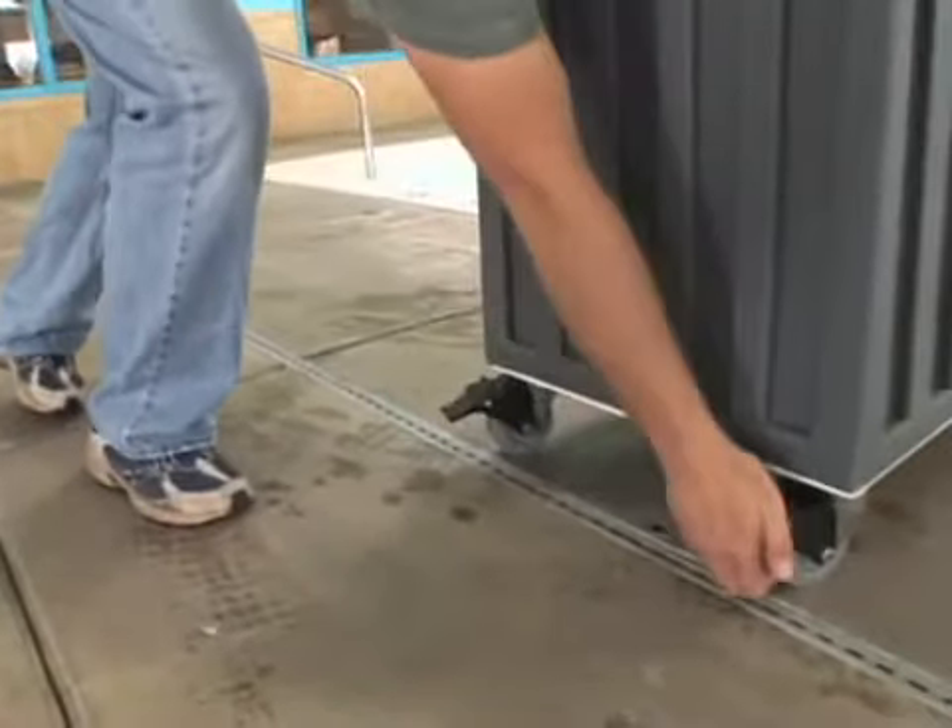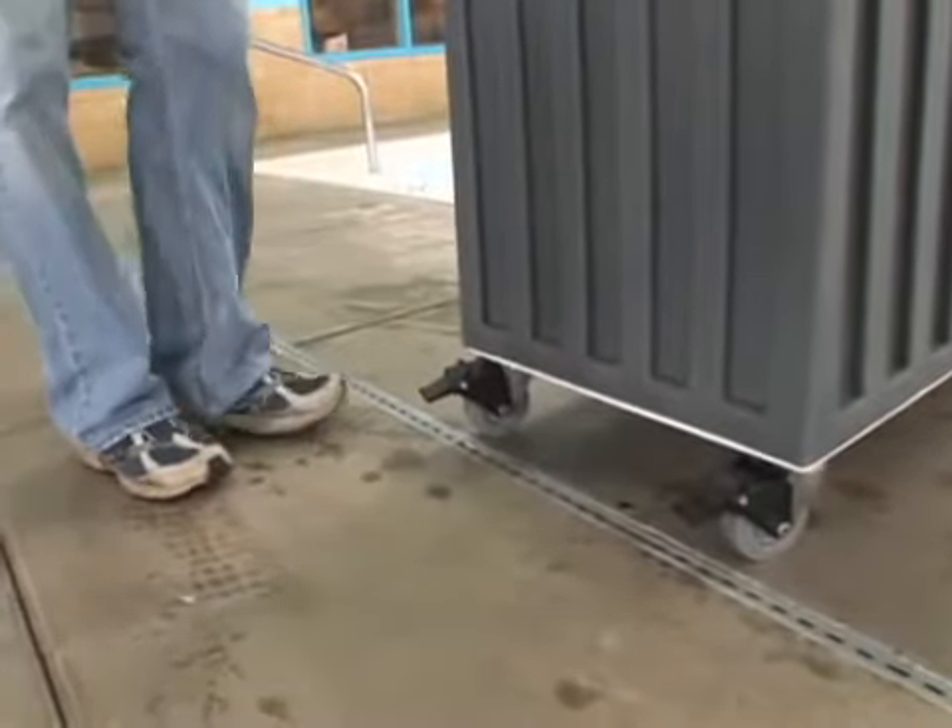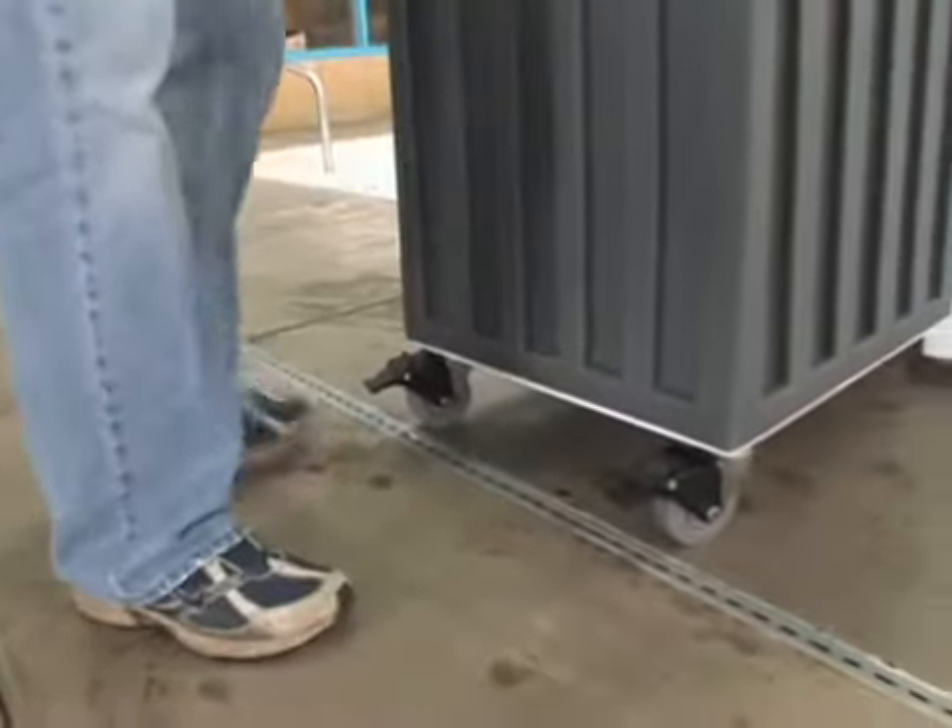The Patriot Lift incorporates durable three-and-a-half-inch stainless steel frame casters, with rubber wheels and locking brakes, giving the lift complete portability over most solid surfaces.